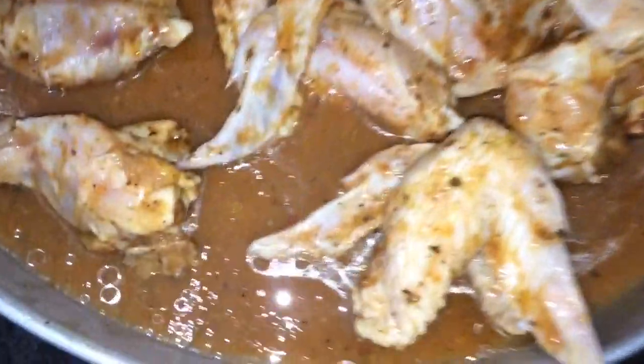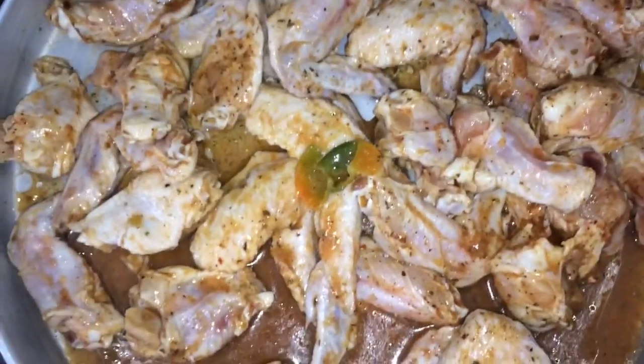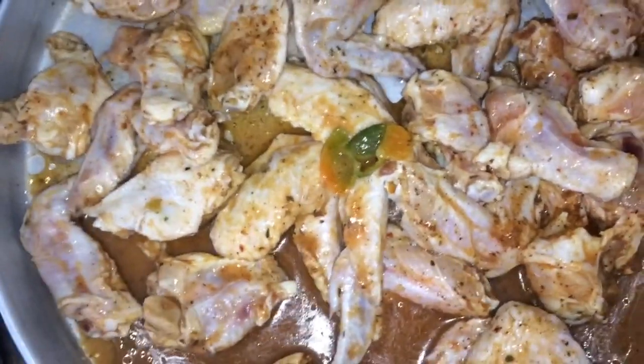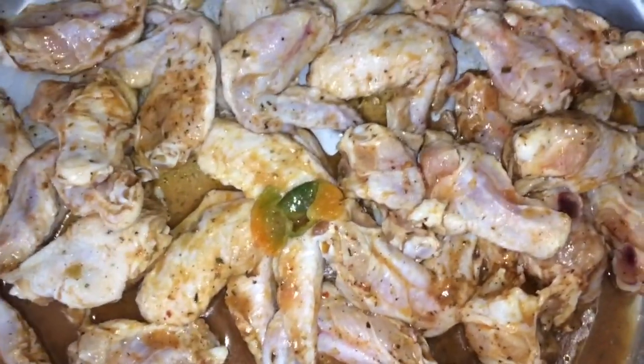Oh my goodness, this smells so good! The pepper is amazing. You can sprinkle a little bit of salt, but when you are marinating it, you don't want to put too much salt — especially if you're leaving it overnight. If not leaving it overnight, then yes, you can add salt. But if you are leaving it overnight, don't add too much salt.